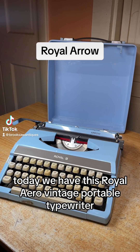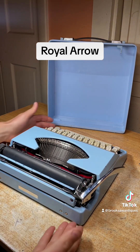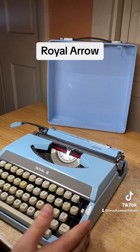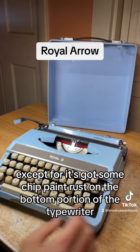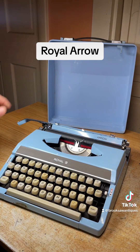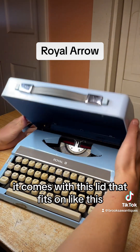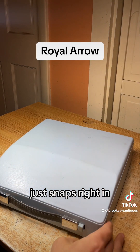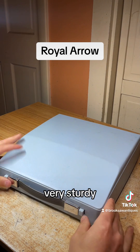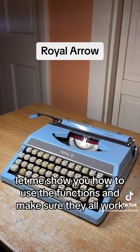Today we have this Royal Arrow vintage portable typewriter made in Japan. I'm not sure what year this was made, but it's really clean except for some chipped paint and rust on the bottom portion. It comes with a lid that just snaps right on — very compact, very sturdy. I'm going to show you how to use the functions and make sure they all work.